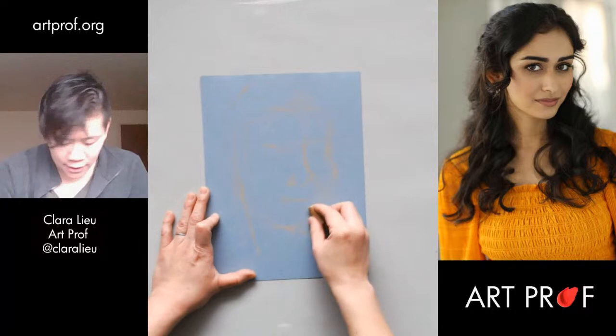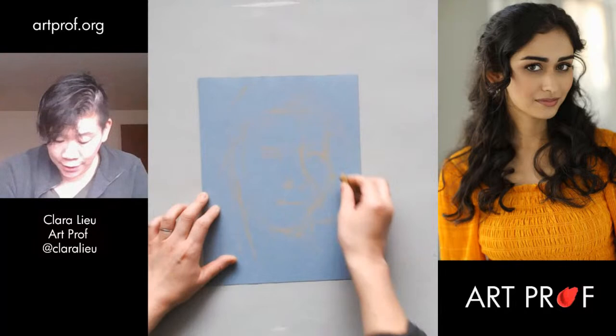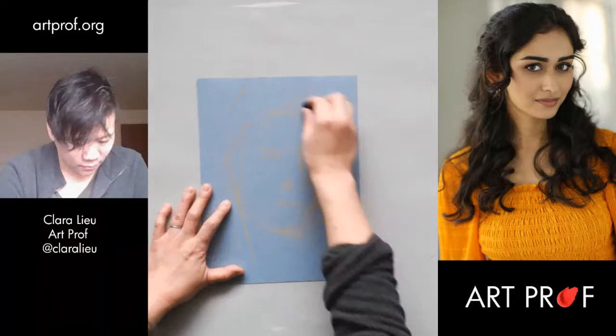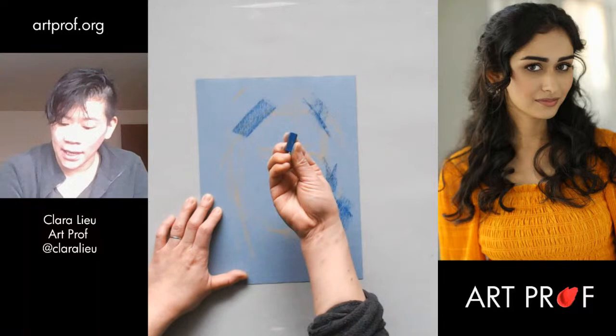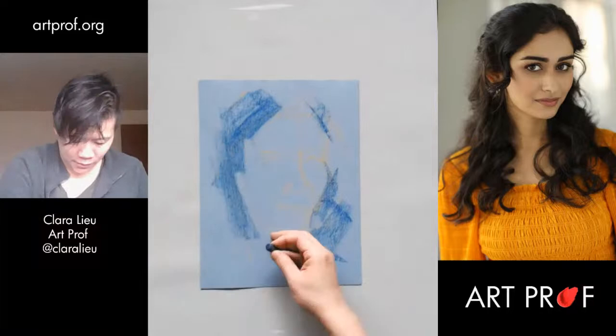Trying to stay really loose. And it's hard at first — you're not going to start loose; it takes a little bit of time to get there. In my warm-up, I really try to draw with the side of the soft pastel. Because especially at the beginning of any portrait, it's a lot of blocking in of big shapes. And that's the experience I want to give myself.